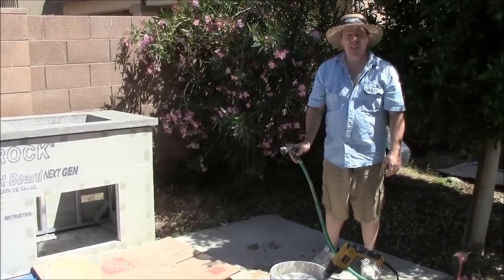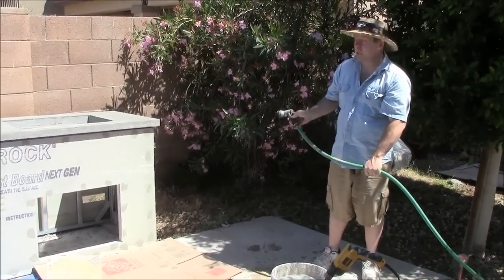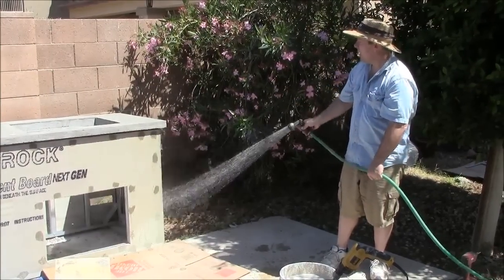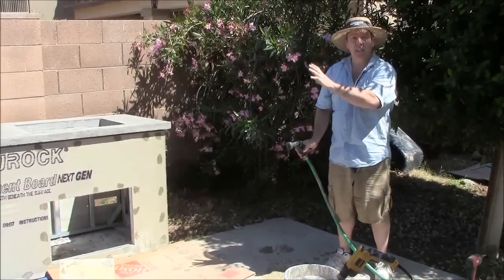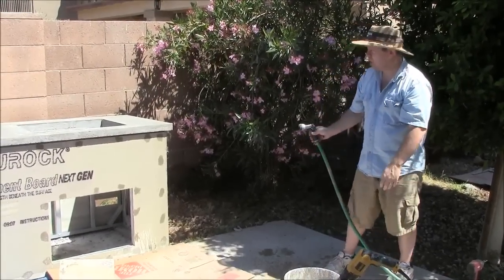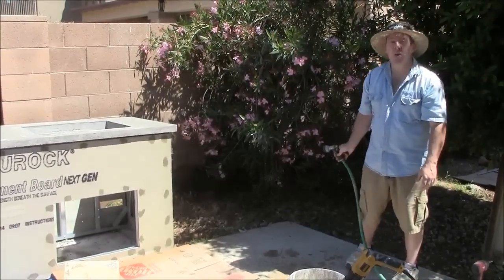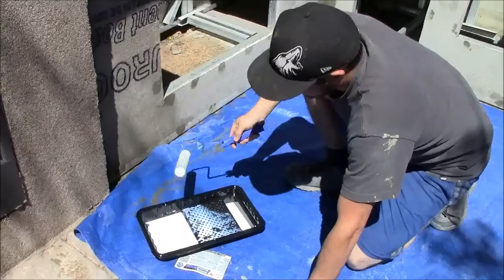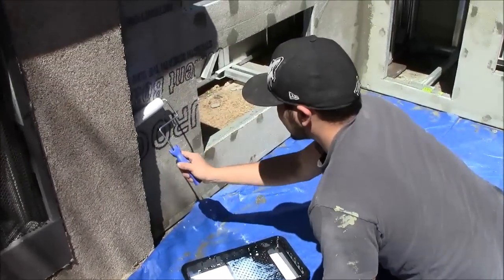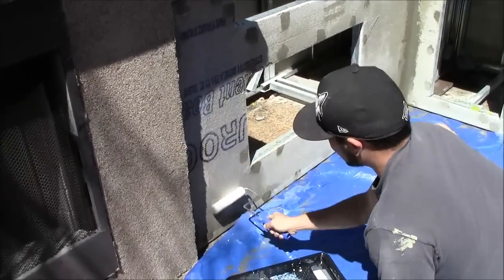One trick I've learned is to spray a fine mist of water onto the cement board before applying adhesive. That helps prevent the cement board from sucking all the moisture out of the stucco too fast — just a light mist. Now we go ahead and start with our adhesive. We're using the Barbecue Coach Stucco Adhesive, a special formula that provides a much stronger bond between the stucco and the cement board.